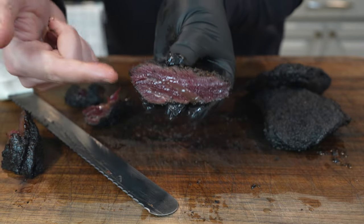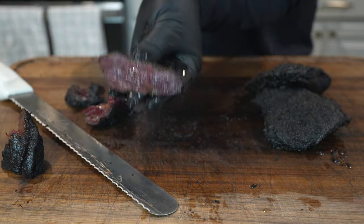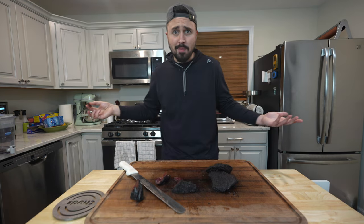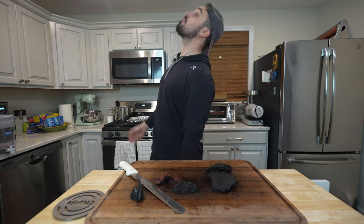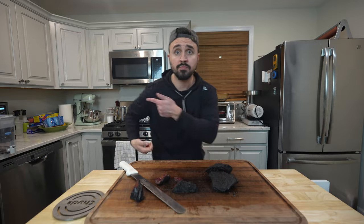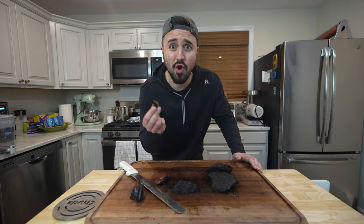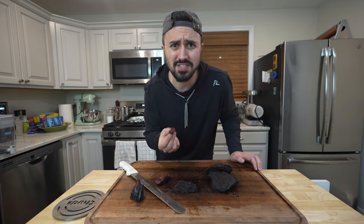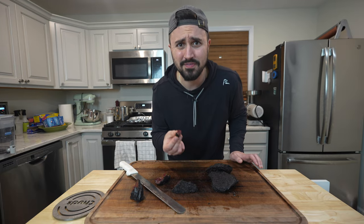These beef cheeks are not horsing around. These pastrami beef cheeks are so good I just can't stop. At this rate I'm going to have to try pastrami-ing everything. It's so tender — it's got all of those warming spices coming through perfectly. It still retains a lot of that beefiness and that beef cheek integrity. Beautiful crust on the outside, soaked in all that beef tallow. Pastrami beef cheeks are delicious.